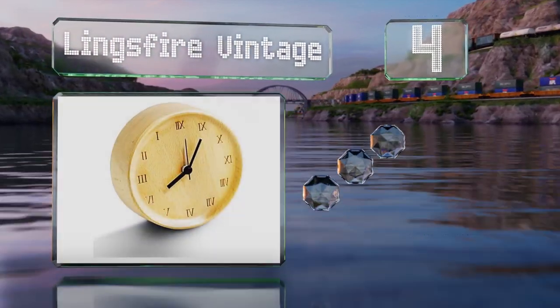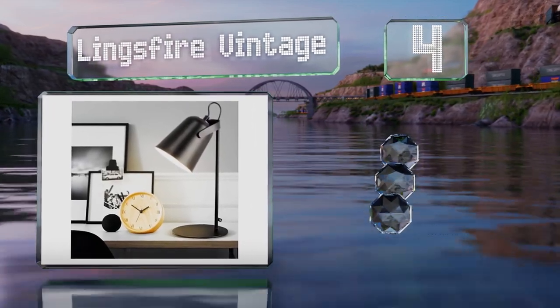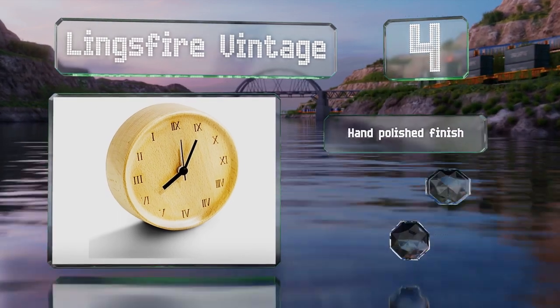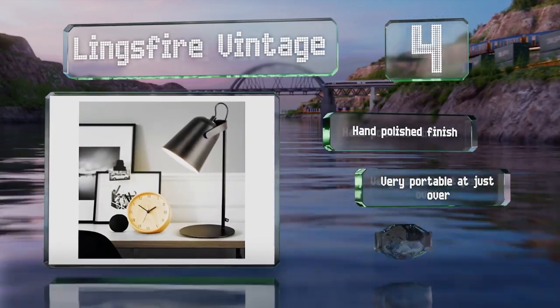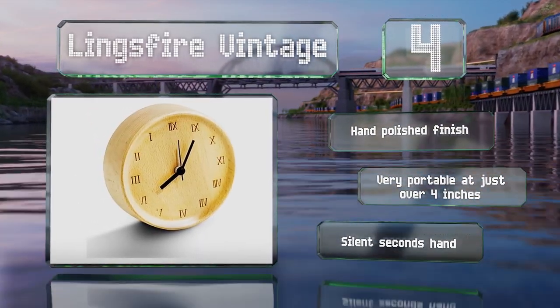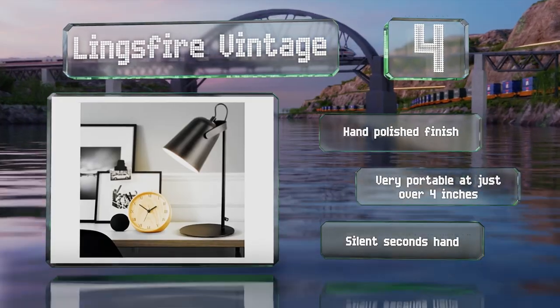At number four, the Ling's Fire Vintage is carved from a solid piece of beech wood with Roman numerals engraved on its face. Its internal mechanism is battery powered and it has a loud alarm that you adjust with a single knob. It sports a hand-polished finish and a silent seconds hand, and it's very portable at just over four inches.